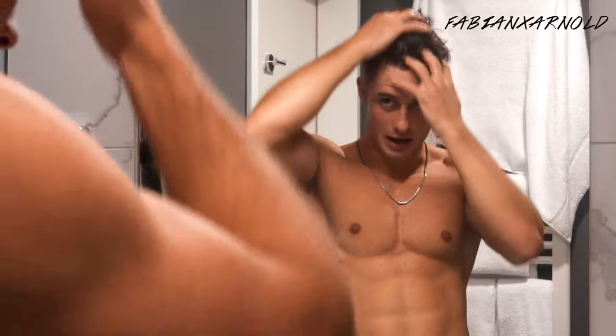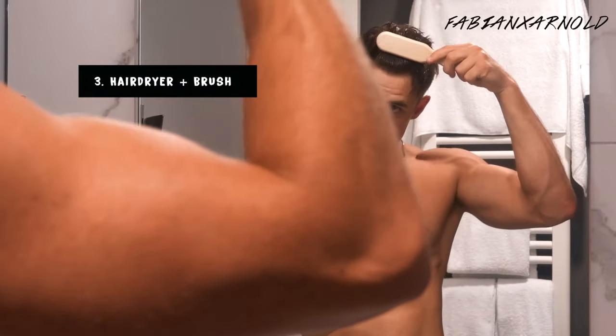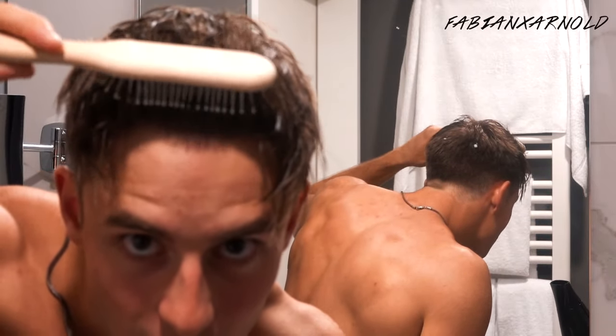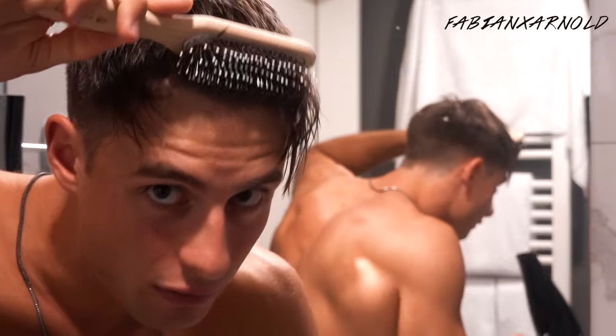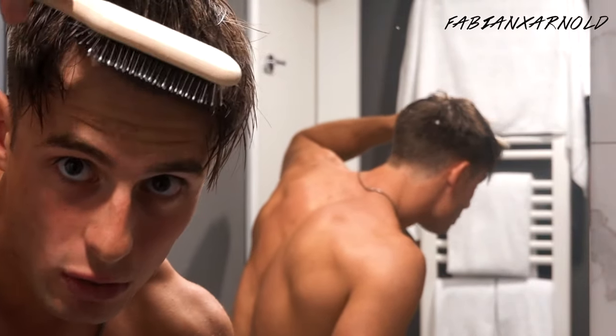The next step: use a round brush and roll the hair up like that. Roll the hair up and then turn it around so you get volume and height in the front of your hair. Then blow dry it — hold for about 30 seconds, but don't get too close with the dryer.